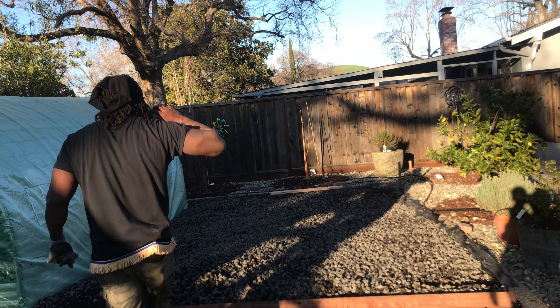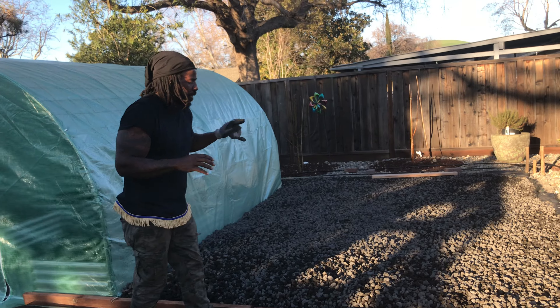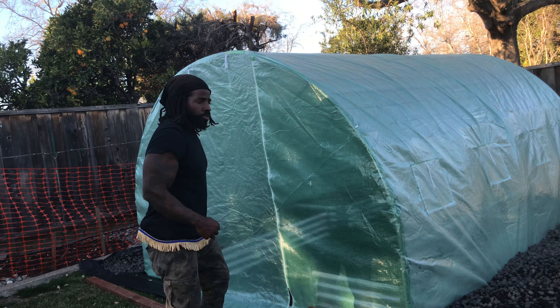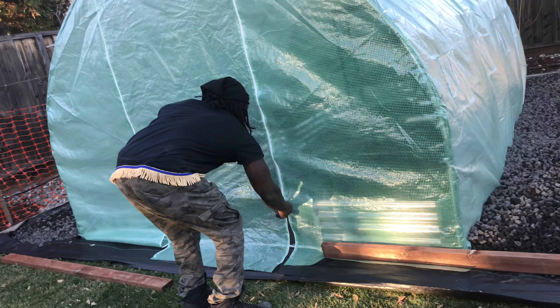Shalom. So I'm getting everything ready with the fig orchard and my different plants going to be right here. And this is my tunnel with my raised bed up in here. So we're getting everything ready.